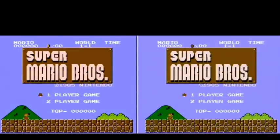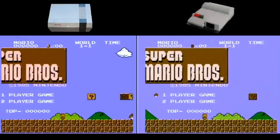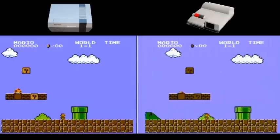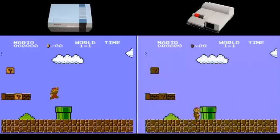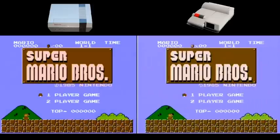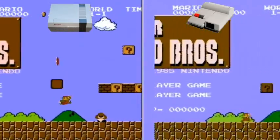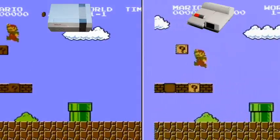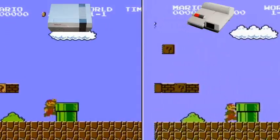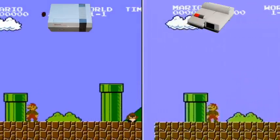We have the original toaster-style NES on the left and the NES 2 top loader on the right. Probably the first thing you'll notice right away is the difference in colors — I actually prefer the colors on the original NES on the left. As we zoom in a bit closer, you'll also notice the overall sharpness of the picture. Going through RF on the NES 2 top loader on the right, there is a little bit more interference and noise on that signal.